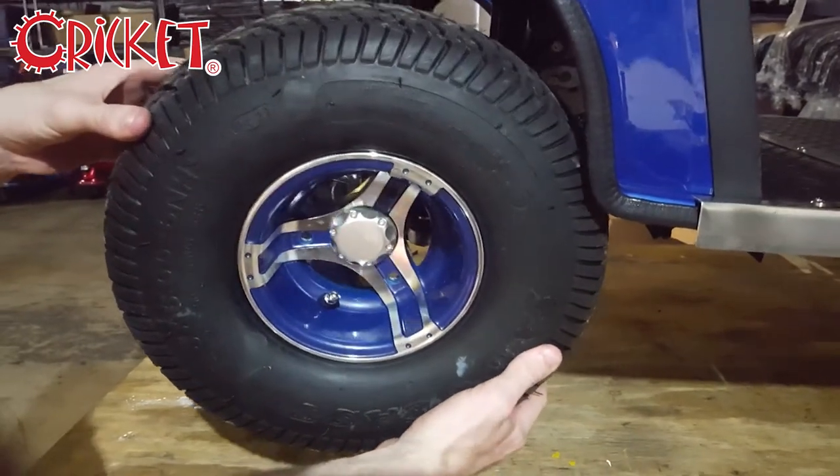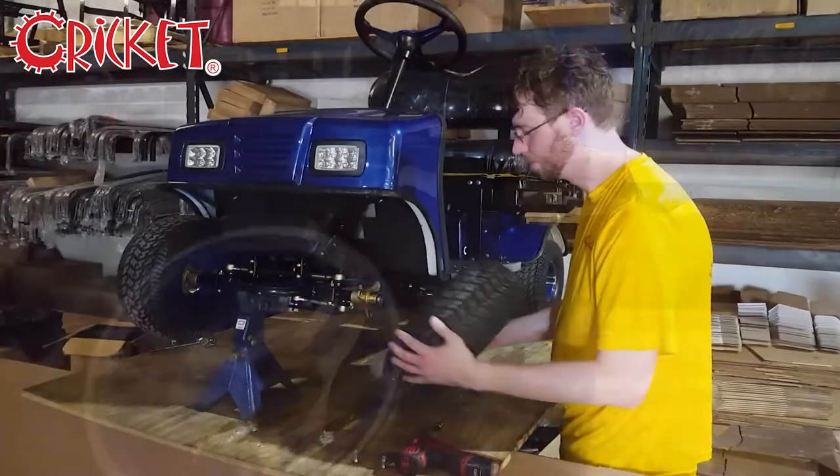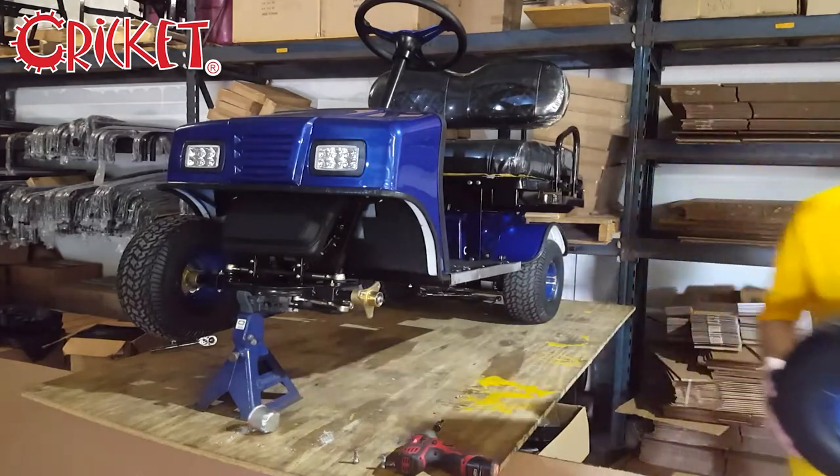Once the bolts are removed and set aside, carefully remove the wheel. Be aware that the plastic hubcap is a separate piece.